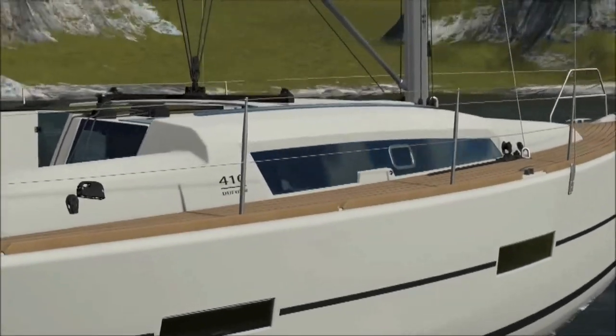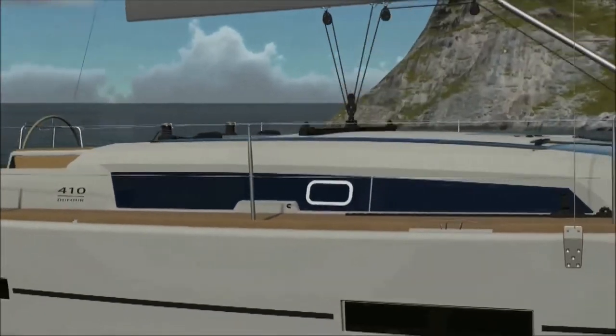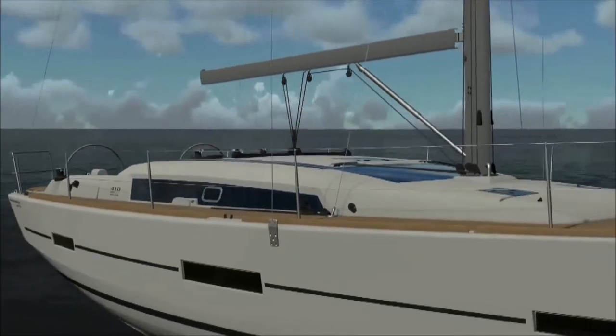Hi, my name is John Zagorski of Denison Yacht Sales and I'd like to welcome you to the Dufour 410 Grand Large. The Dufour 410 is actually set up very nicely for both comfort and sailing abilities.